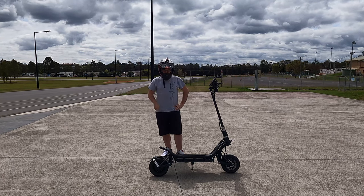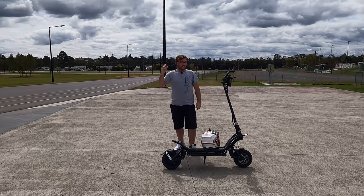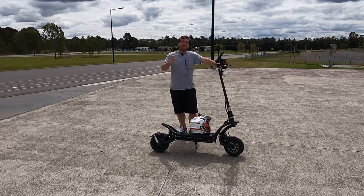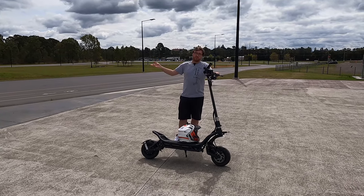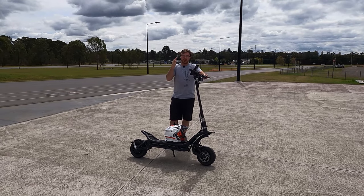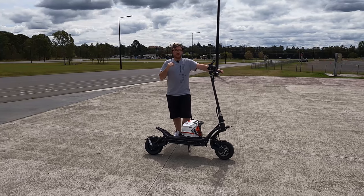Alright guys, let's get this helmet off. First things first - when you got your NAMI you would have received a little tool in your charger pack. We are here at Ipswich cycle track so we're able to actually show you a couple of things. I'll probably get the GoPro set up somewhere on the scooter.